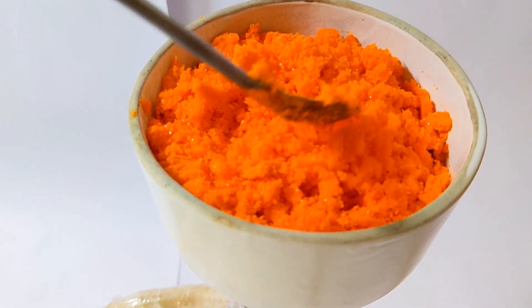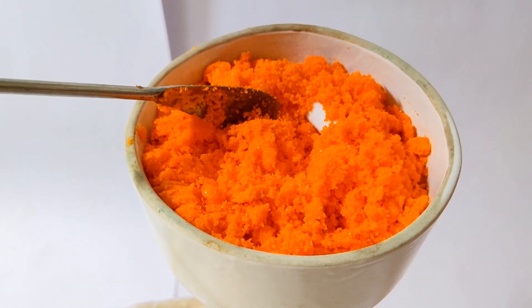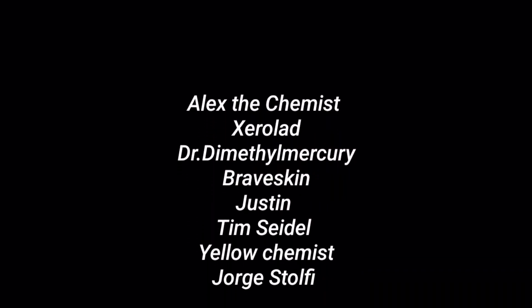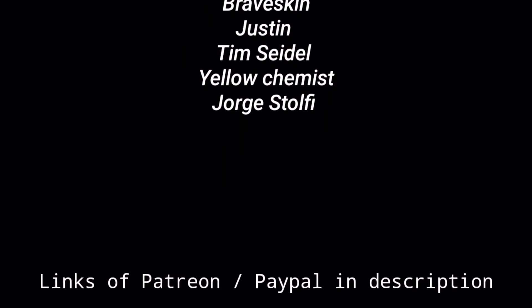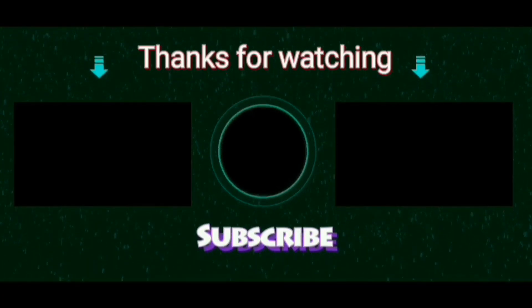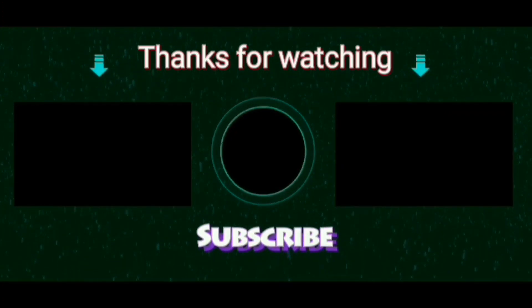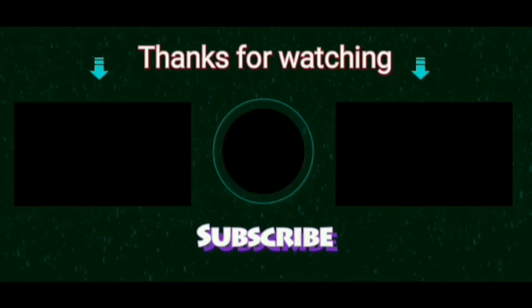That's all for this video. Hope you enjoyed it. These are all my Patreon supporters who are financially supporting me so that I'm able to purchase new equipment and chemicals for my videos. You can also support me via Patreon or PayPal — links are in the description. Thanks for watching, and if you're new to the channel, don't forget to subscribe and click the bell button for notifications.